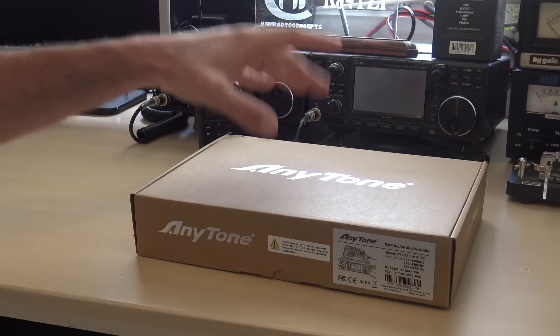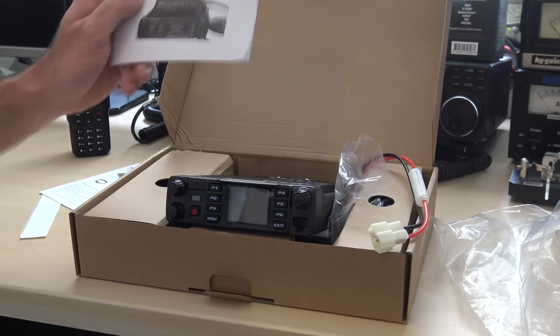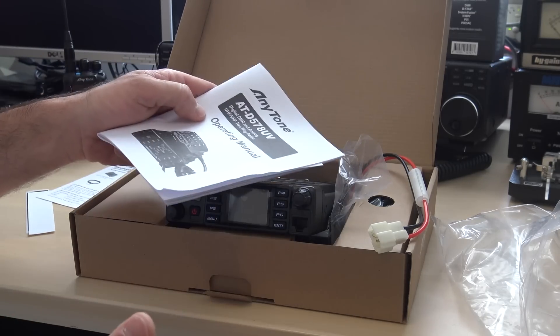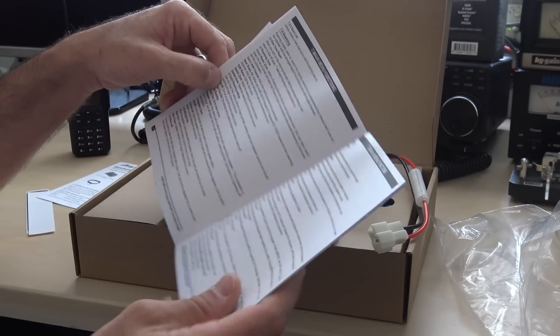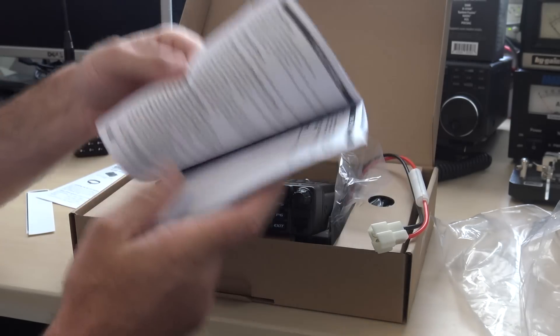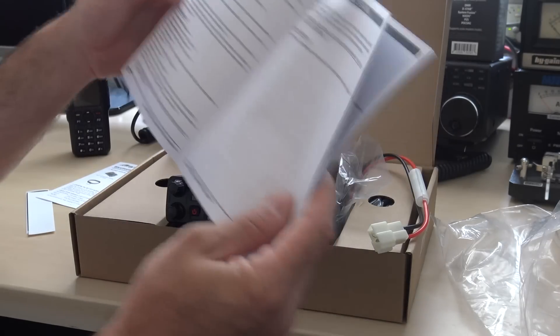Let's check out the 578UV3 mobile. Not an unboxing video by any means — I don't do that anymore. But I do want to mention that the manuals that come with this, it's 2020 — this is not the traditional 'Chinglish' translation that used to come with old Baofeng and other Chinese radios. This is legitimate writing that, if I read this manual, I would be able to understand most of the functions on the radio. They have gotten a lot better.